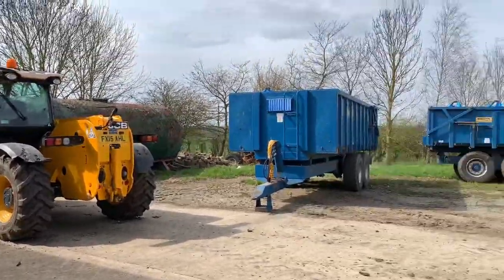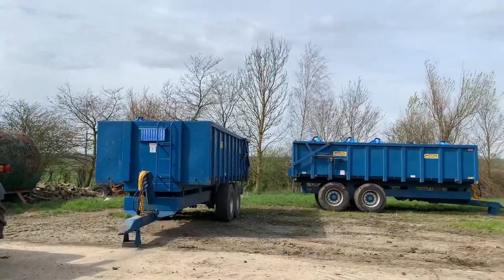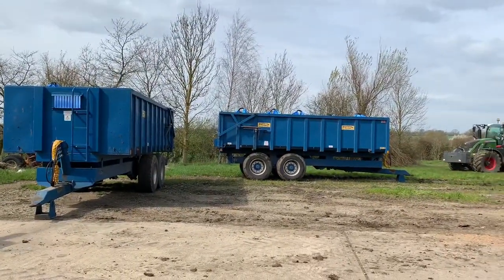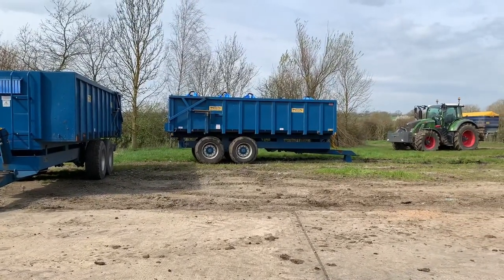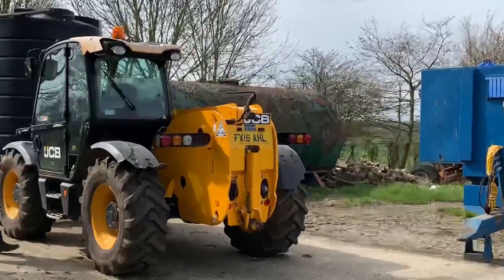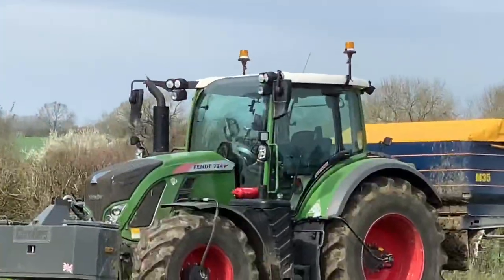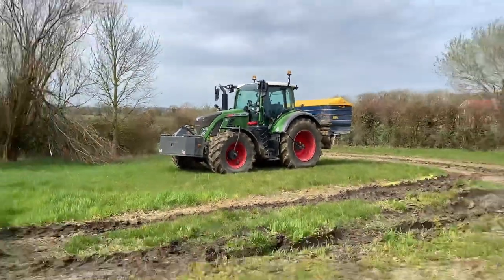Just putting the forks back on now. And this is what we do guys - so we put the fert and the seed in these Easterby trailers. We bring them to the yard and basically, so we don't have to have a flatbed, they just use the trailers. In essence you can just get them out with the telehandler and then onto the trailer and fill up the spreader.